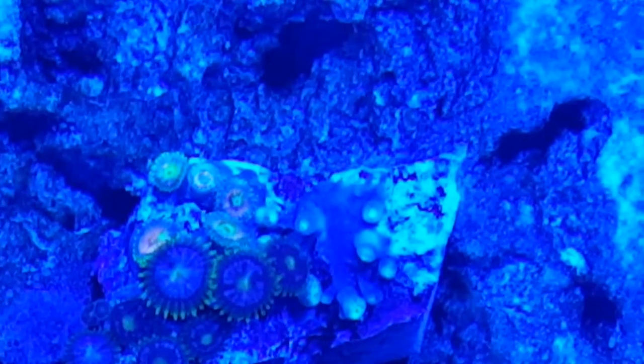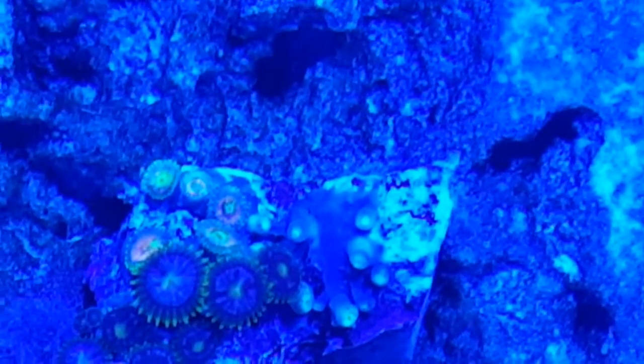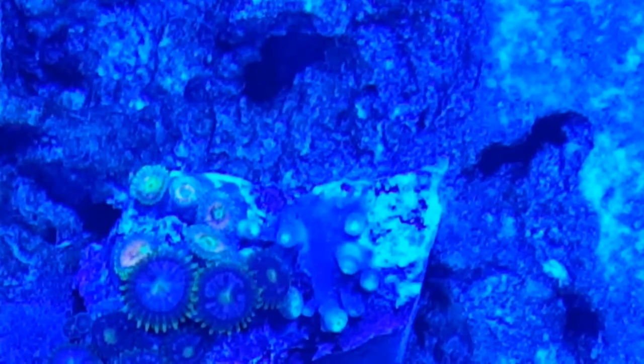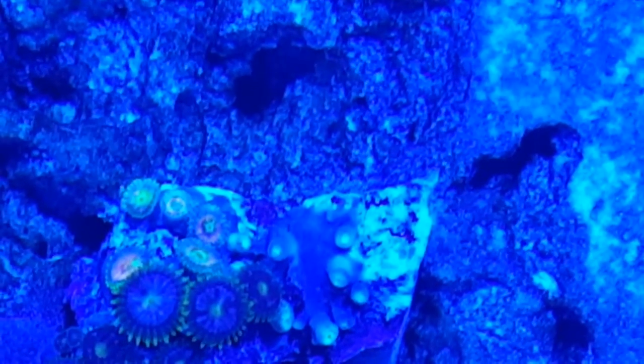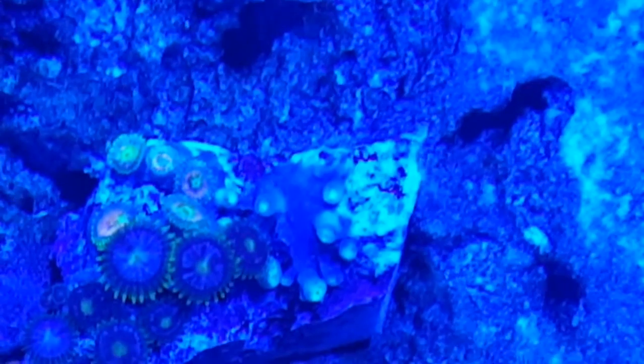And then the ones, if you keep going up the screen a little bit, those ones are yellow, red, yellow, which is kind of crazy. And they're really small, so it's hard to tell. I don't know what they'll grow out to look like.